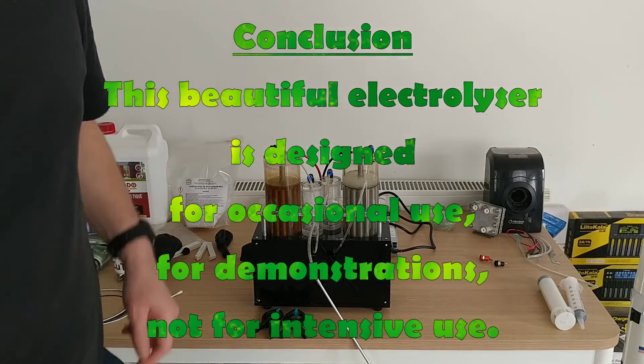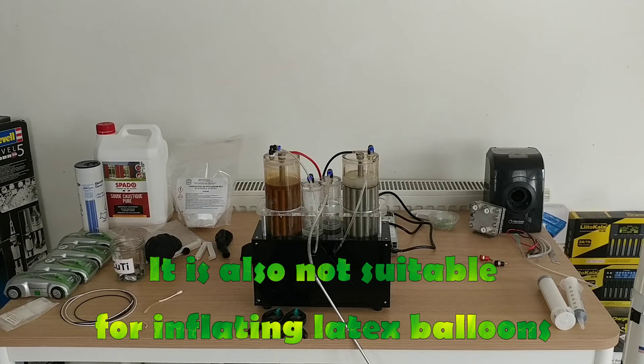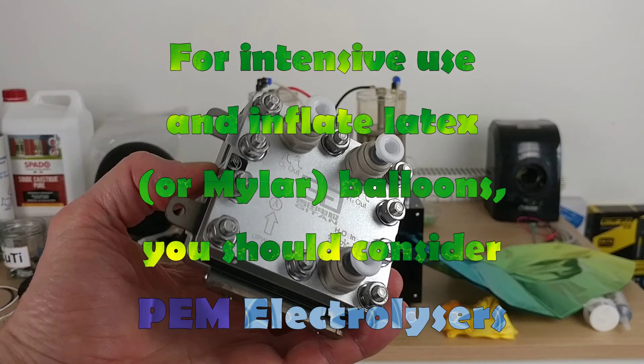Conclusion: this nice looking electrolyzer is designed for occasional use or for demonstrations; it is not designed for intensive use. It is also not suitable for inflating latex balloons. For intensive use or to inflate latex or Mylar balloons, you should consider PEM electrolyzers.